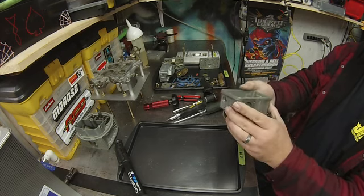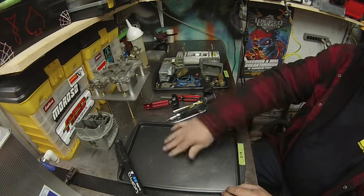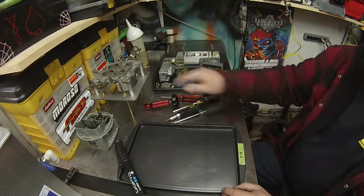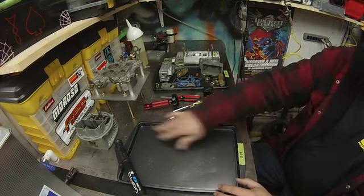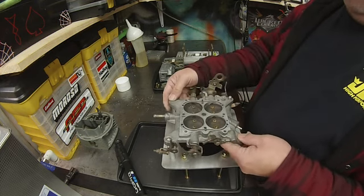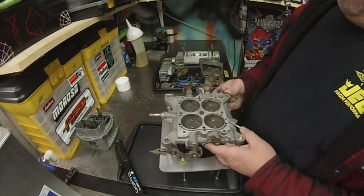Now time to start cleaning up. I like to use these baking sheets you get from Walmart or somewhere. They're great, because if the carburetor is full of fuel, it won't run across your bench. Plus, when the screws come out, they won't roll away. So I like to use the baking sheets. Now time for the cleanup — we'll come back and start putting everything back together.